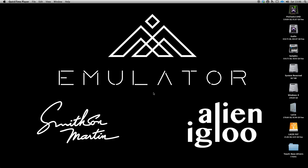Hello, this is Shane from Alien Igloo. This is the first in a series of videos on setting up everything needed for the Smithson Martin DAW touch controllers. In this first video, which is for Mac users, I'll show you how to set up a multi-touch monitor on your Mac specifically for use with Emulator Pro.